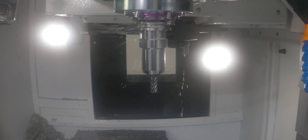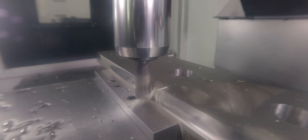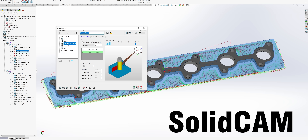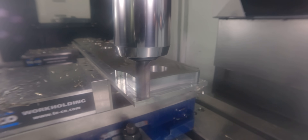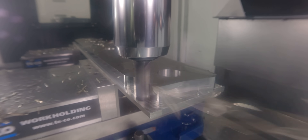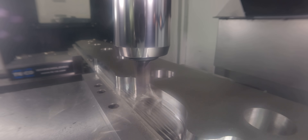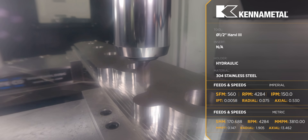Next, we're going to take a half inch Harvey 3 and rough out the outside. Here's where we're going to start playing with things a little bit — we're going to start pushing the tool and see what we can get away with. We're using SolidCAM's iMachining on this, which takes away a lot of the guesswork. We tell it how hard we can push it, and it looks at the machine horsepower and determines what feeds and speeds it can get away with. We ended up around a 75 thousandths step-over.